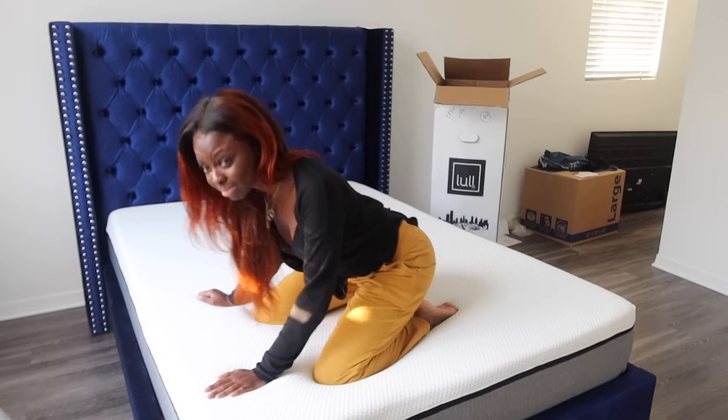I'm so grateful to Lull for sponsoring me with this mattress — I will leave all the information you need down below. I think the next step for us is to dress up my mattress, so we're gonna put this comforter on and get my room together. Okay, let's do it then.